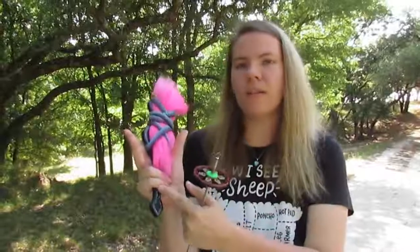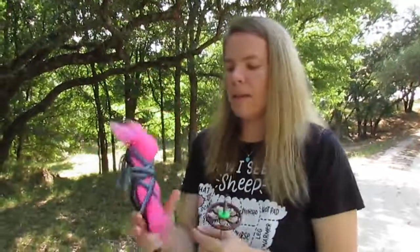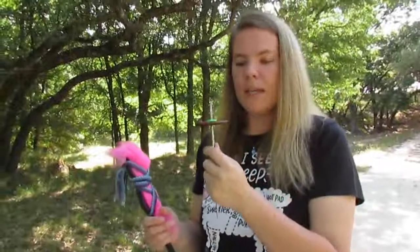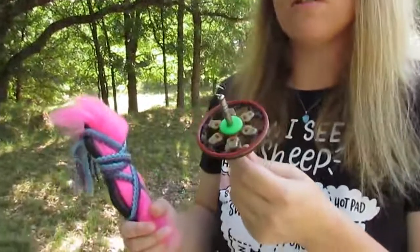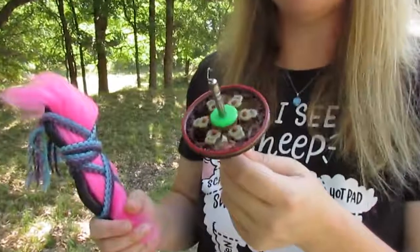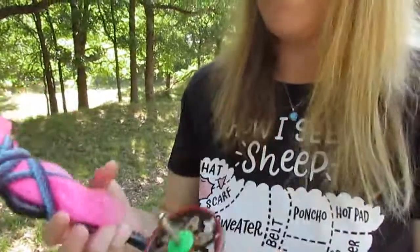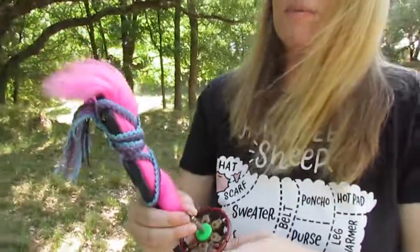I'm holding it in the crook of my hand where it's most comfortable, using my two fingers to hold it in place, which keeps three fingers free for drafting. For spinning this fiber I'm using my Bull Sheep Fibery — this is their Christmas economy spindle. I'll leave a link in the description below. These are really fun, fast spinning spindles that are great for doing finer yarn and thread, one of my favorites as far as drop spindles go.